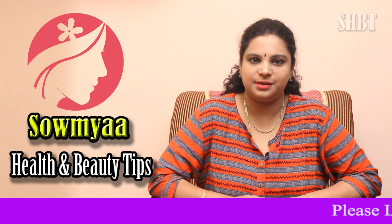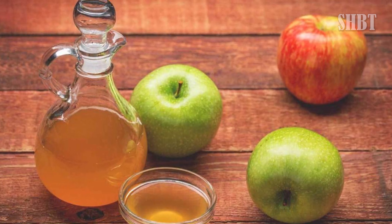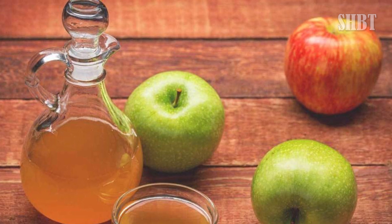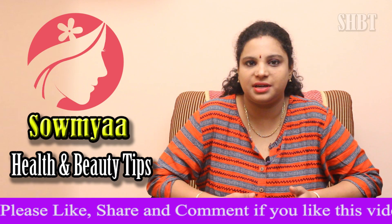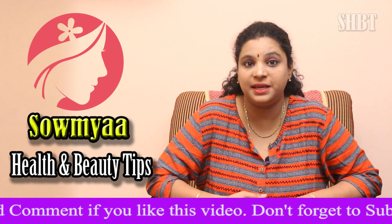Hi, welcome to Soumya Health & Beauty Tips. Today I am going to talk about ACV — Apple Cider Vinegar. I am using apple cider vinegar mainly for face tightening and pH balance.